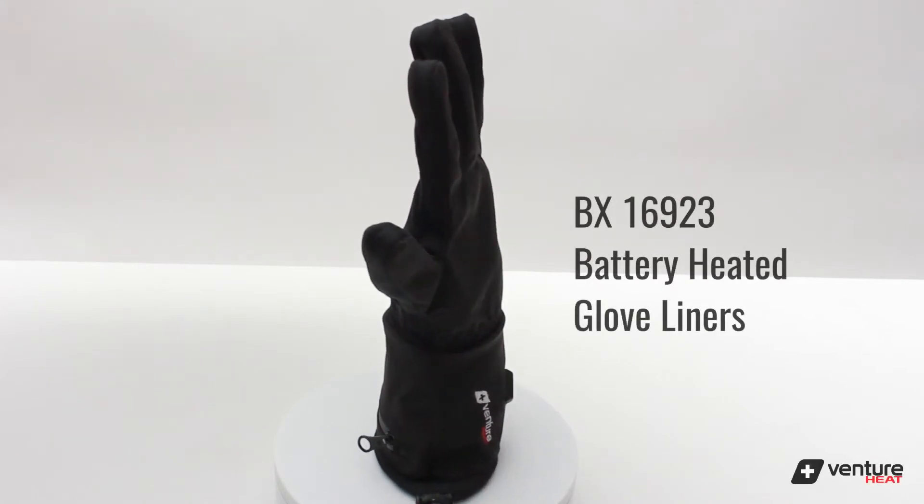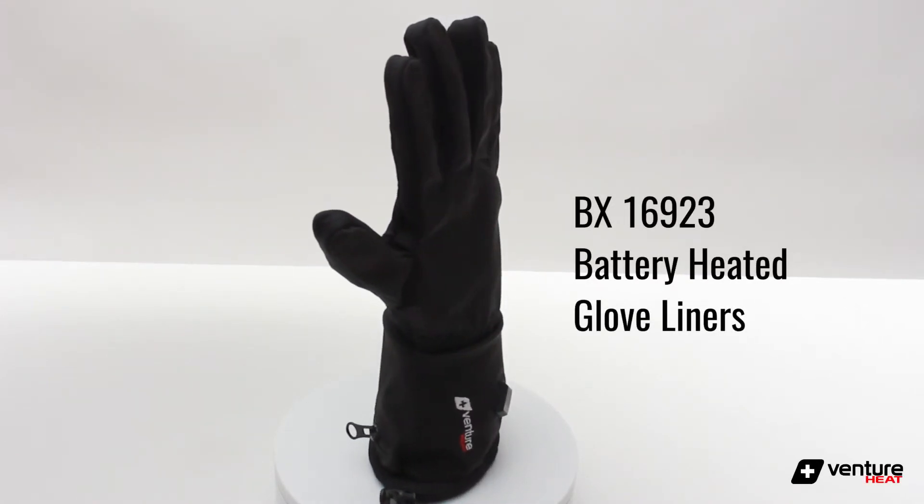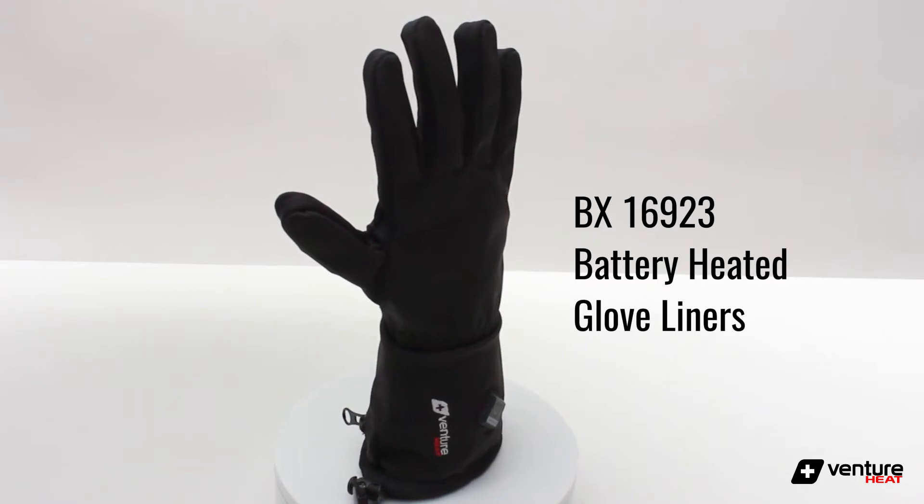Hey everybody, today we're introducing the new BX16923 Battery Heated Gloveliners, now available from Venture Heat.